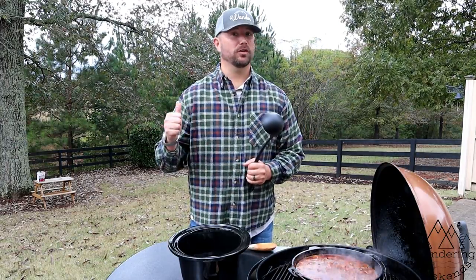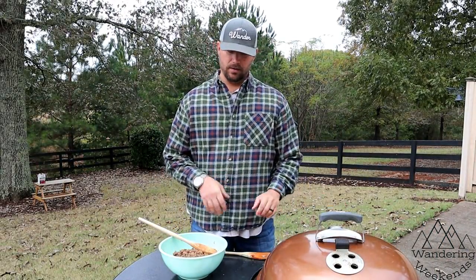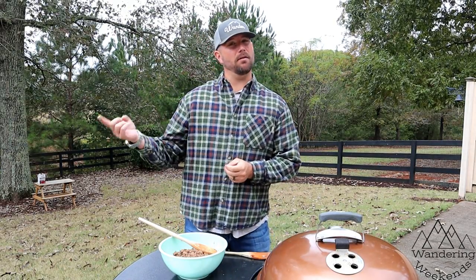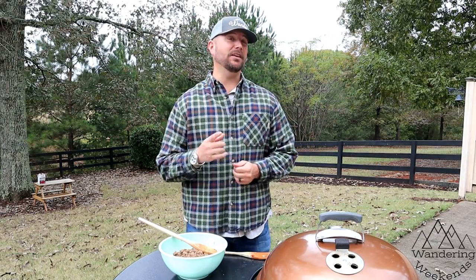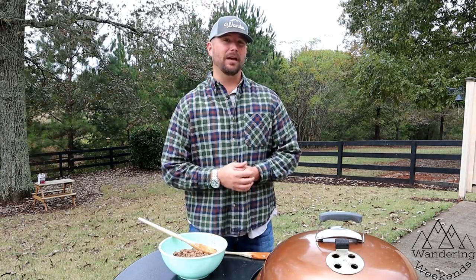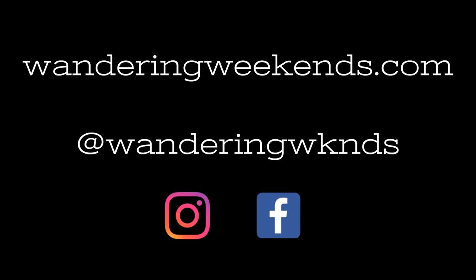That pretty much wraps it up — I've got round two going now, the veggies are here, the browned meat is here. My suggestion: eat it tomorrow, because it's better after it's been sitting for about 24 hours. And get yourself a big old cast iron skillet and make a pone of cornbread to soak up all those goodies. We hope you get to try this chili — it really is awesome stuff. If you do, comment below and let us know what you think, and make sure to subscribe!